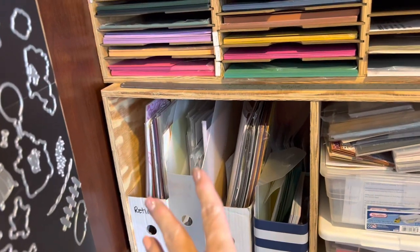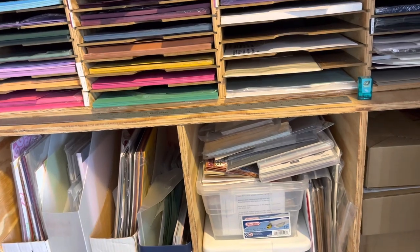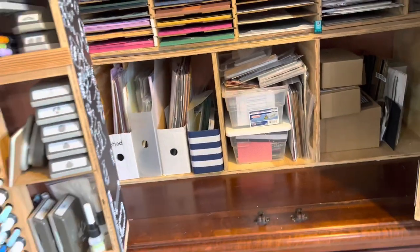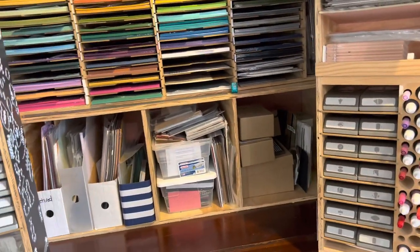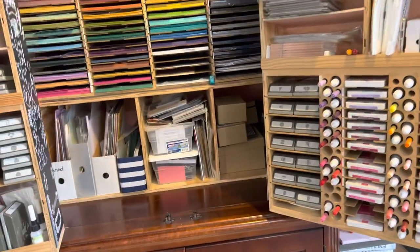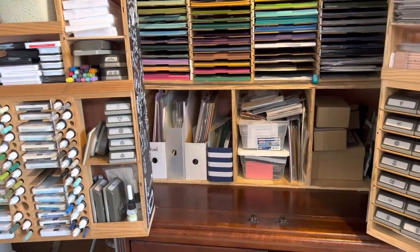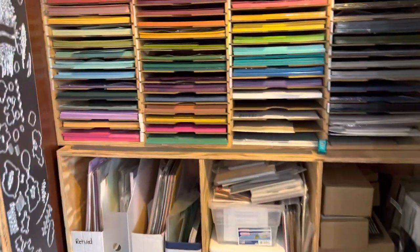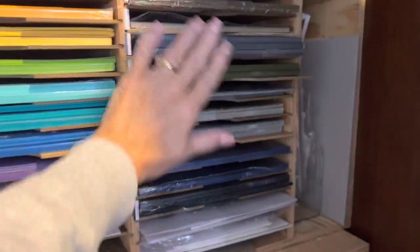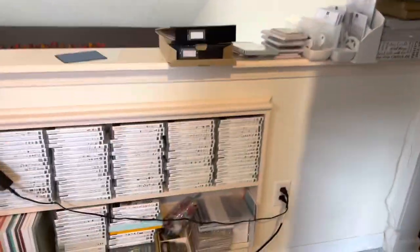In here this used to be my 12-by-12 paper storage. Keep in mind when he built this, I was working full time and this was something I did in person with my demonstrators and local customers. All of my 12-by-12 paper did fit in that, but does not work anymore. Here's all my paper — I just did card club, so some of these took a hit because when you're cutting that many of one color, it can take a toll.